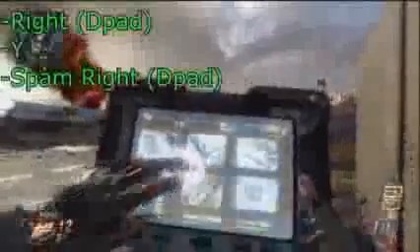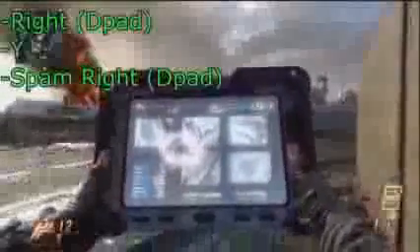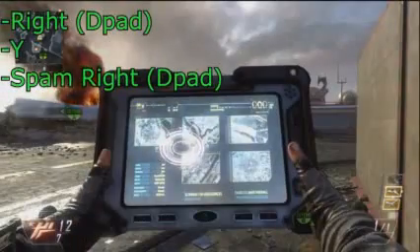I'm showing you a slow-mo now. Press right, then Y, then keep spamming right, and it will come back up without the menu overlay. So it's pretty simple once you get the hang of it.